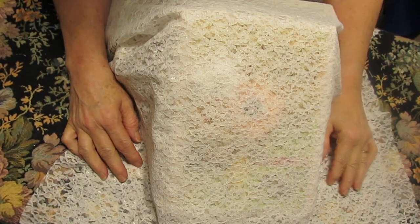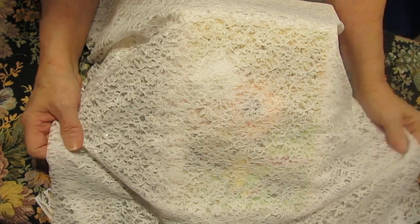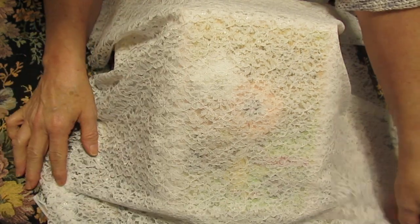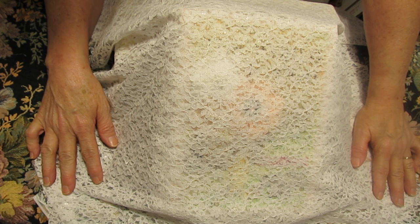Hello everyone, Deborah here in Deb's crafting room with a reveal. This is the project that I've been working on — the Pooh Baby Girl album.